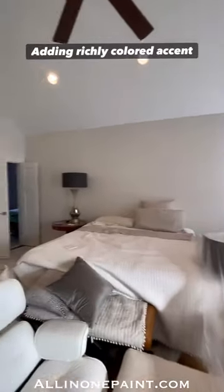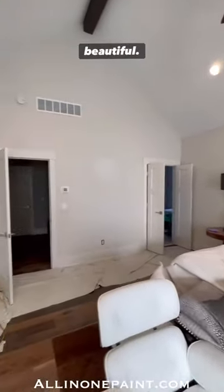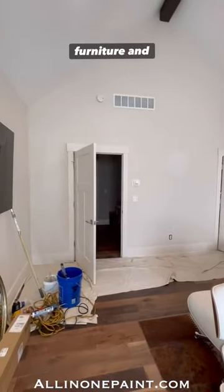Adding richly colored accent walls is the perfect backdrop for beautiful white trim, artwork, furniture, and accessories.